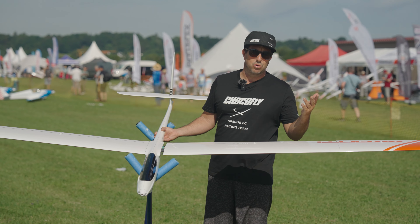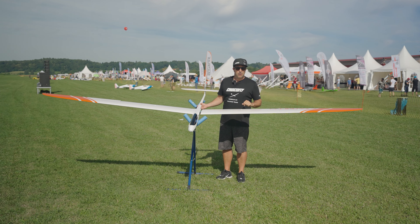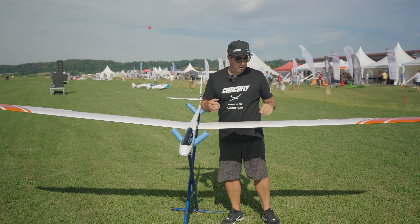This is the new design — of course you can choose however you want it. We deliver it as a kit or also ready to fly. The one in the picture is brand new, it's the new version and we will have a closer look.